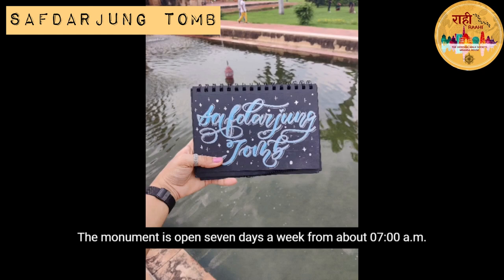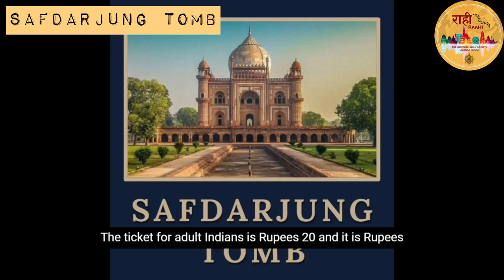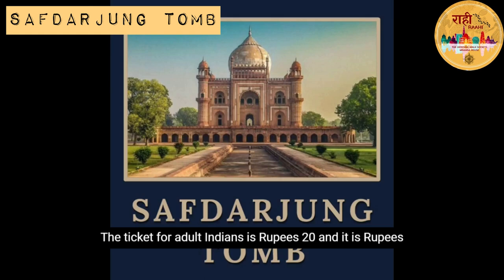The monument is open 7 days a week from 7 am to 6 pm. The ticket price for adult Indians is Rs. 20, and Rs. 300 for foreigners.